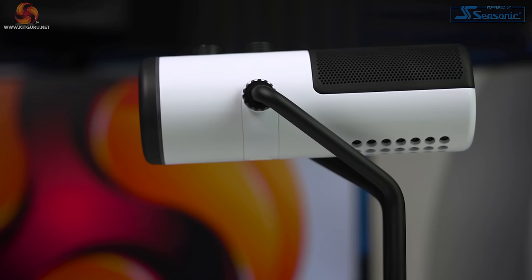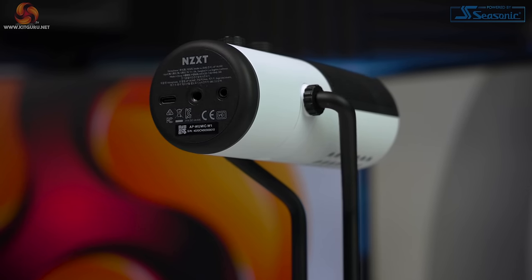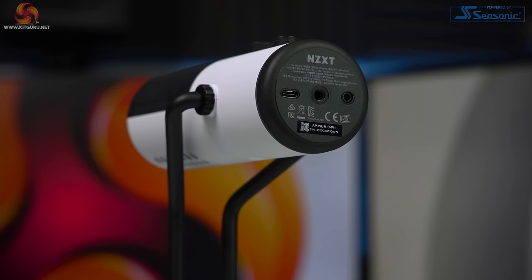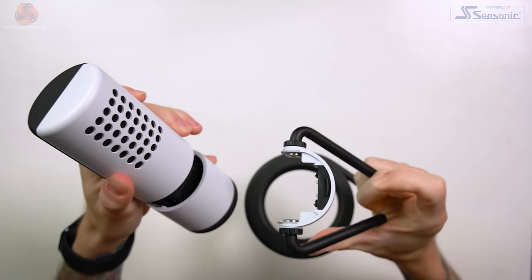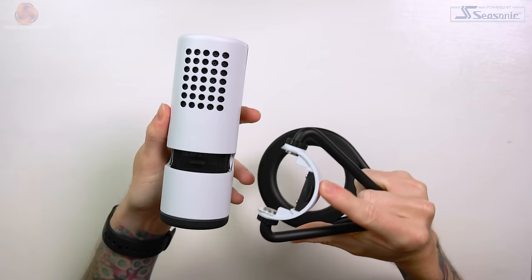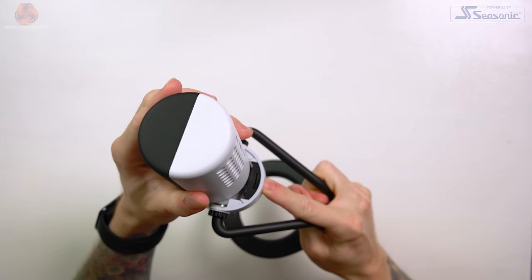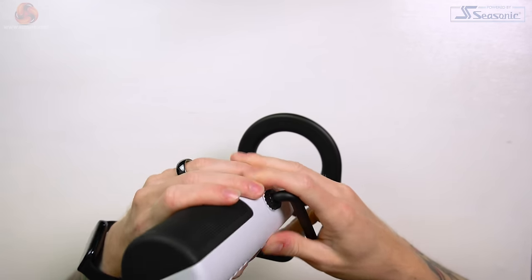If you want to add a boom arm to your setup, NZXT have thought ahead. The threaded adapter included screws into the base of the microphone, but obviously you don't want a huge heavy desk stand floating on your boom arm. NZXT have taken a no-nonsense approach to attaching and removing the desk stand — no tools or anything else needed, it's a really good quick release system. Simply turn the microphone around, press the button in the middle and pull the microphone out. Reattaching the mic to the stand takes a couple of goes as you have to align it perfectly and give it a bit of a wiggle for it to seat in fully — a little more inconvenient than removing it, but not much of an issue.